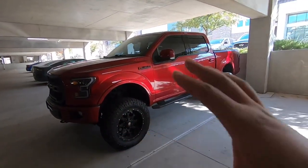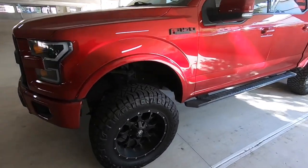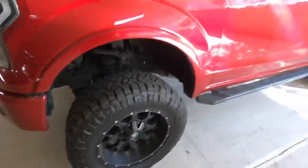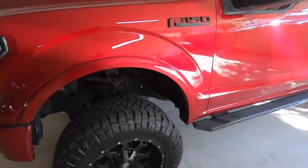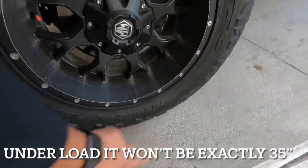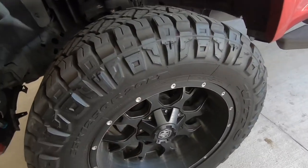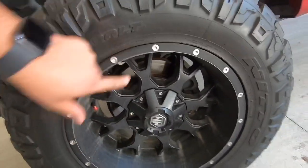My tires are 35 by 12 and a half by 20 Nitto Ridge Grapplers. My actual rim is 20 by 10. So what I mean by 35 — the tire is 35 inches tall, from here to here. When I say 12 and a half, that means it's 12 and a half inches wide. When I say by 20, that's the diameter of my wheel — from here to here is 20 inches. That's your diameter.